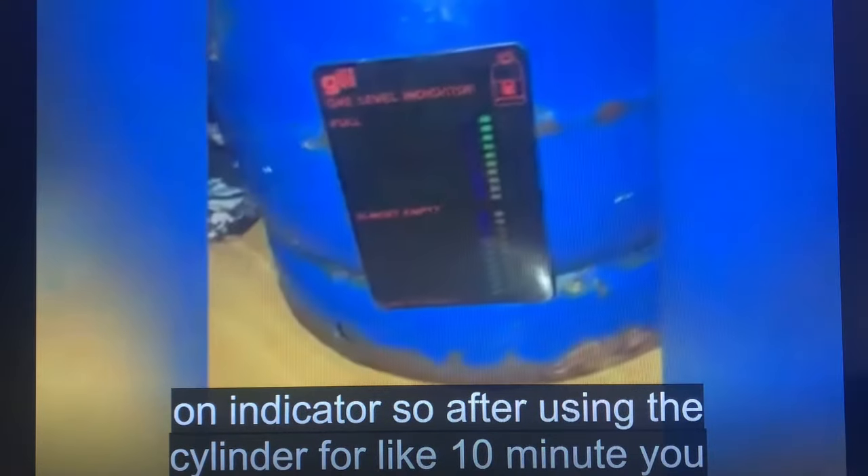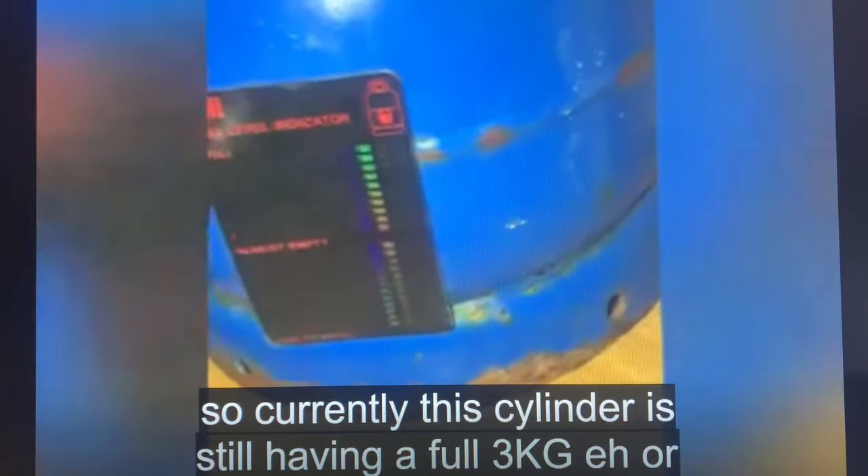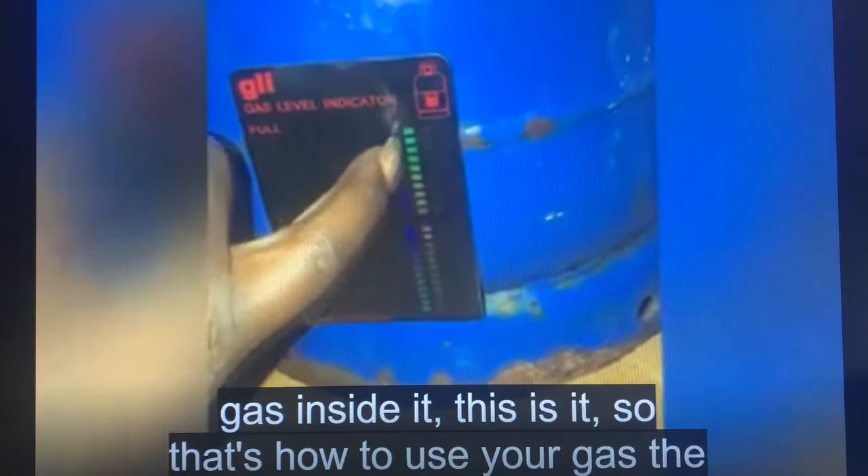So after using the cylinder for about 10 minutes, you can see that there is a color change — there is an indication. Currently, this cylinder is still having a full 3 kg of gas inside it.